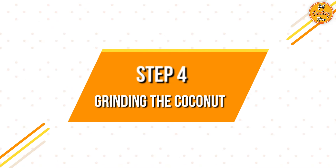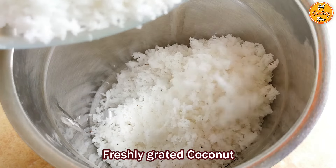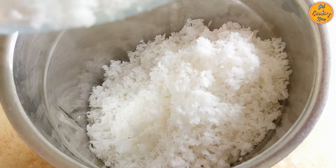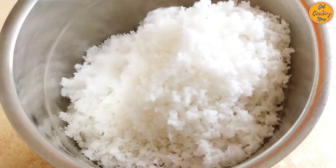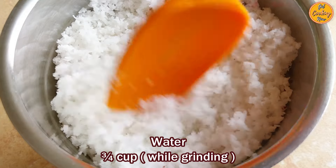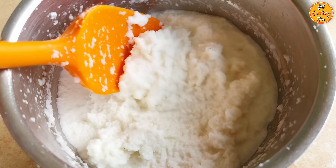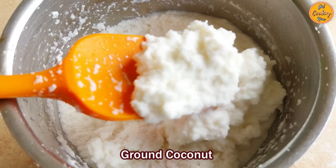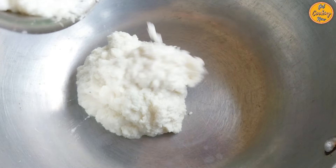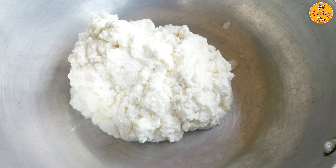Step 4: Grinding the Coconut. In a mixer grinder, add the freshly grated coconut. Avoid adding too much water otherwise it will increase the cooking time. We added three-quarters of a cup of water to enable us to grind the coconut to a smooth paste. Ground coconut is ready. Transfer the ground coconut into a wide, open, heavy-bottom pan which will be used for cooking the dos.